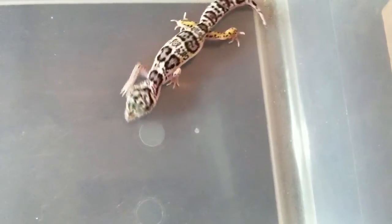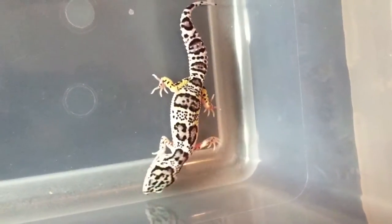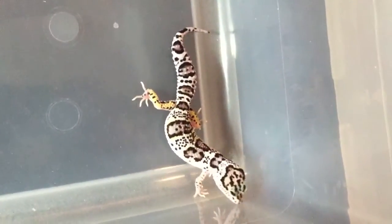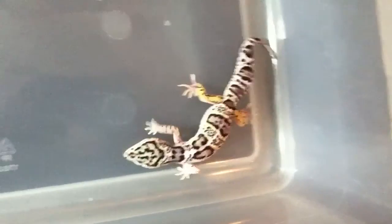Let me see what the pairing was. Okay, so this one is a giant maxnow head eclipse to a macaclipse. So this is a sibling to the translucent baby that we hatched. Really cool animal.